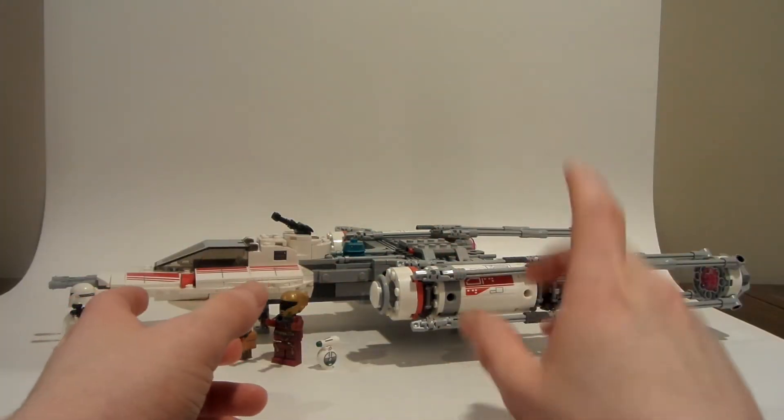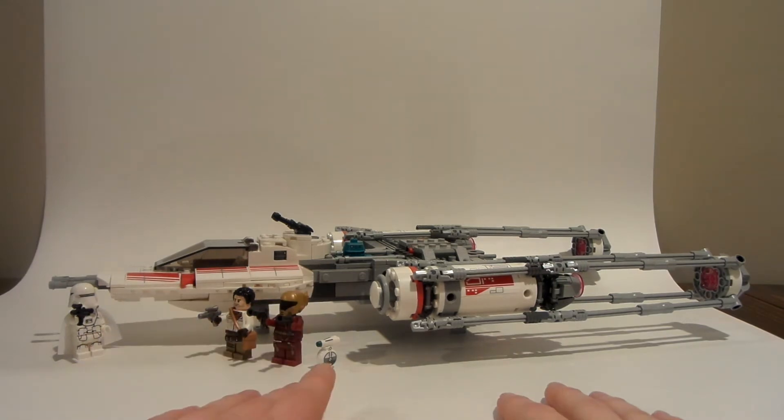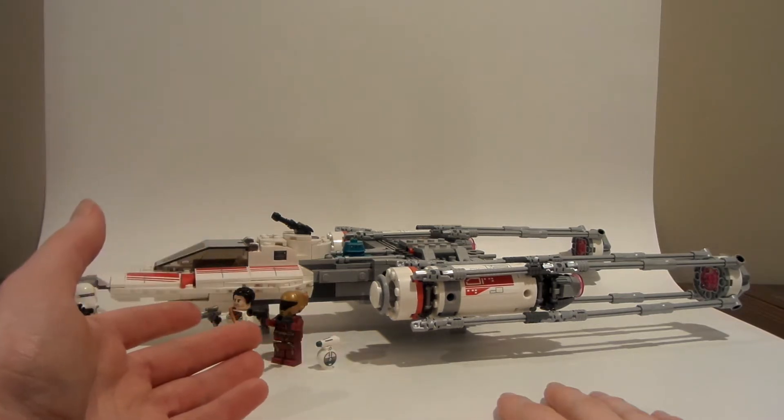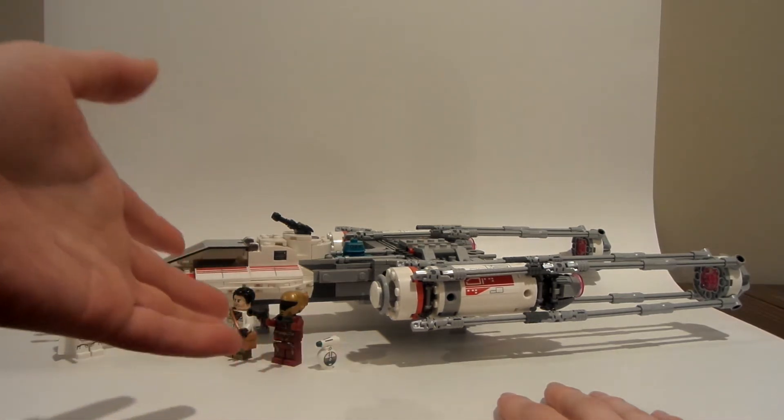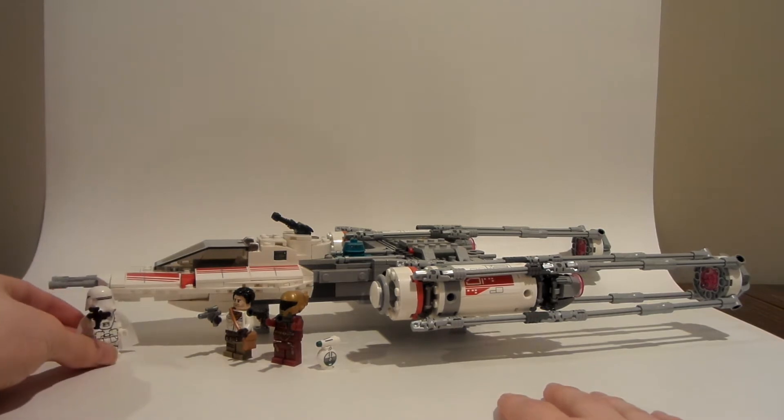I may take this apart in the near future, but I'm gonna leave it up probably for most of 2020. I'll think about how long I want to keep it built. But for now I really like this set, and I love Marvel sets and CMFs and other sets. Let's get to this and take a look at the minifigs.